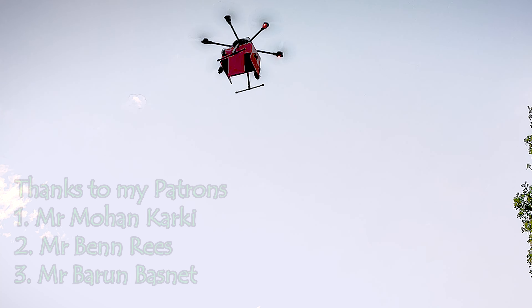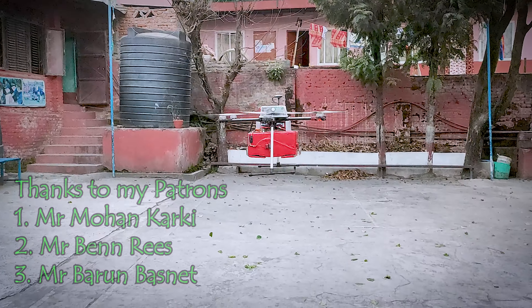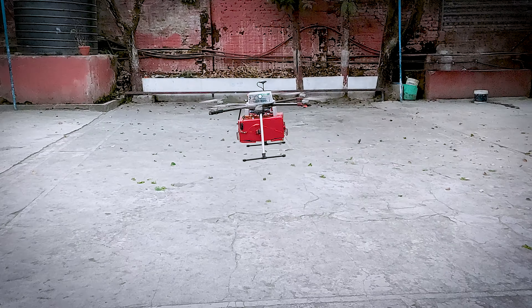At the end, I would like to thank my Patreons: Mr. Mohan Kharki, Mr. Ben Ritz, and Mr. Varun Basle. Thank you all for your amazing support. See you all in my next video. Bye bye.